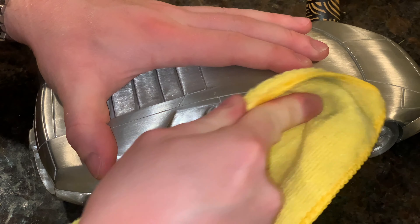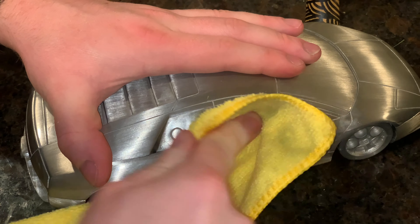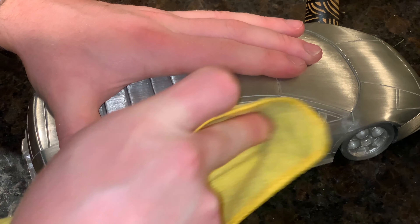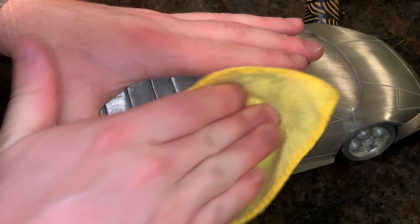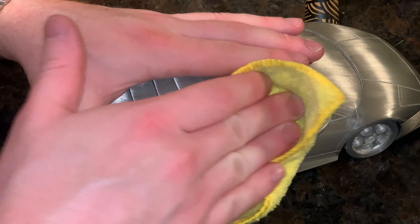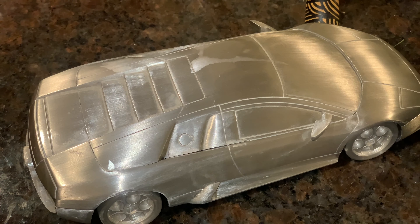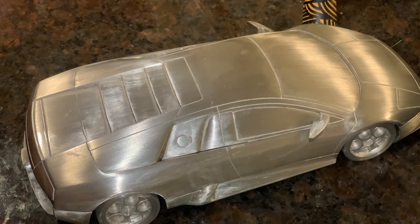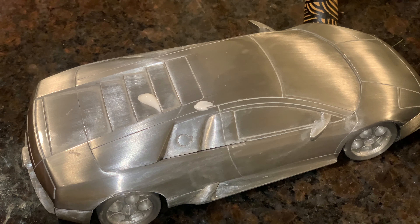I actually found this model on eBay. The reason I got it is because this model used to be owned by the actor Nicolas Cage, and when most of his assets were sold years ago, this was sold at auction along with a lot of his stuff. I bought this as well as a solid sterling silver Asprey 550 Maranello Ferrari model. The cool thing about this model is it was only sold at the Lamborghini factory in Italy.